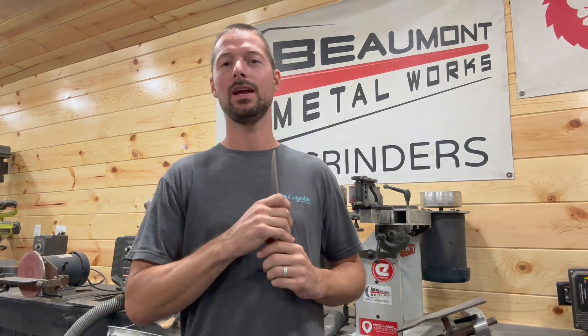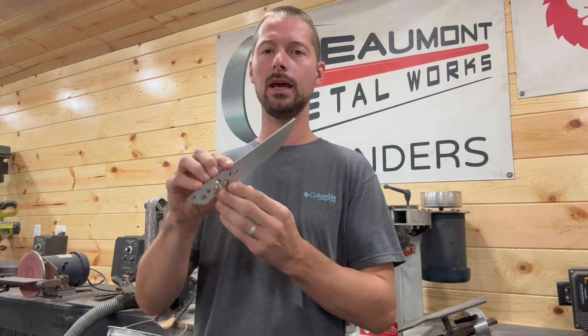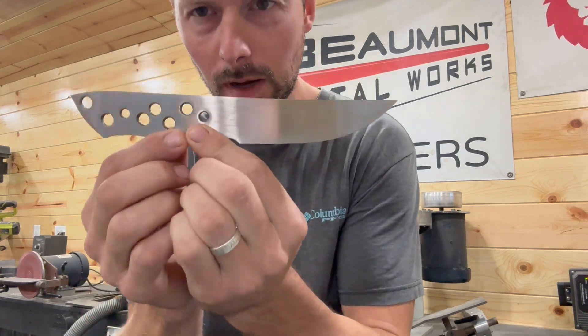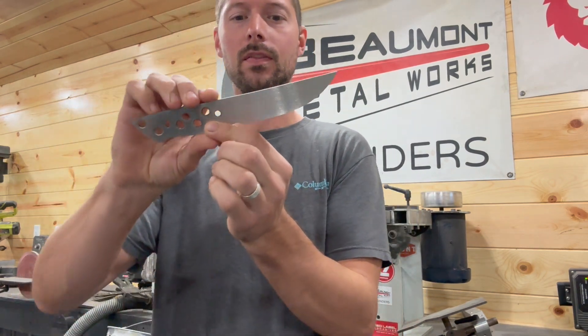Welcome back to the channel guys. Today we're going to be talking about getting a really nice even acid etch and stonewash finish on MagnaCut or other comparable stainless steels. The knife I'm going to be doing it on today is one of my little Pucco models and this one is in MagnaCut. A bunch of people have asked about this — it's really simple so stick around and I'll show you how to get it done.